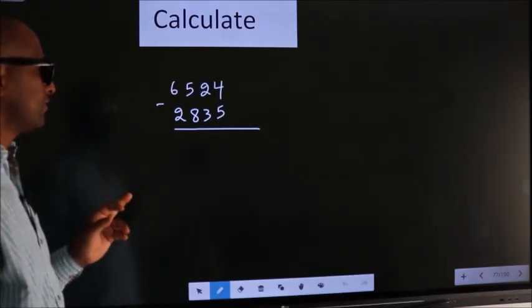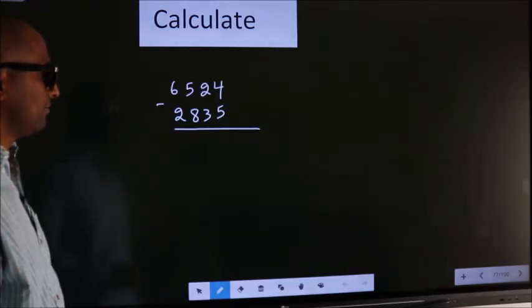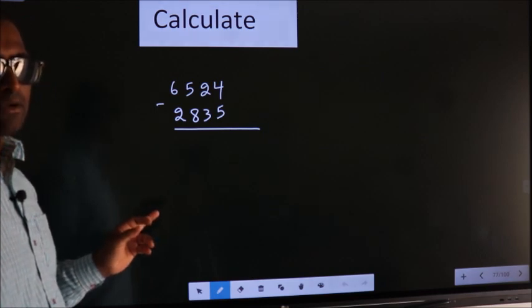Calculate 6524 minus 2835. How to calculate this faster?